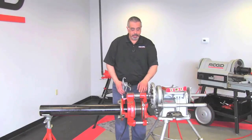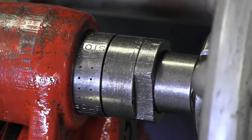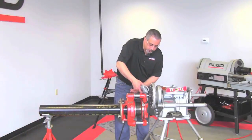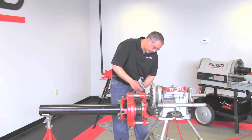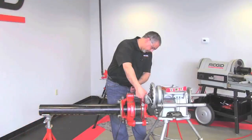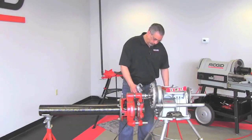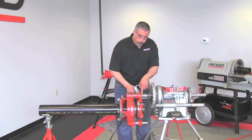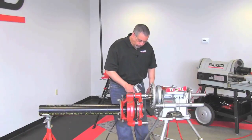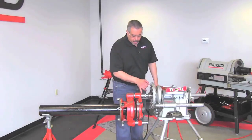When this gets towards the end, you're going to see on this drive shaft where it spells 'stop.' There's going to be an arrow and then a line — the top of the die head is going to stop at that line. Now we're at that mark where it says stop.